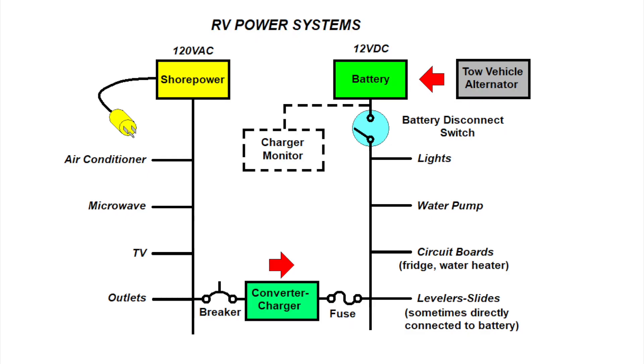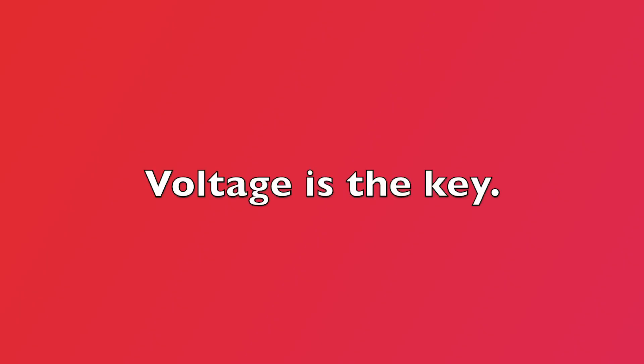An alternate method of charging the battery is also possible via the 7-pin wiring harness when connected to the tow vehicle, with the alternator charging the battery. You can see where I put the charger monitor in the schematic — right at the battery.